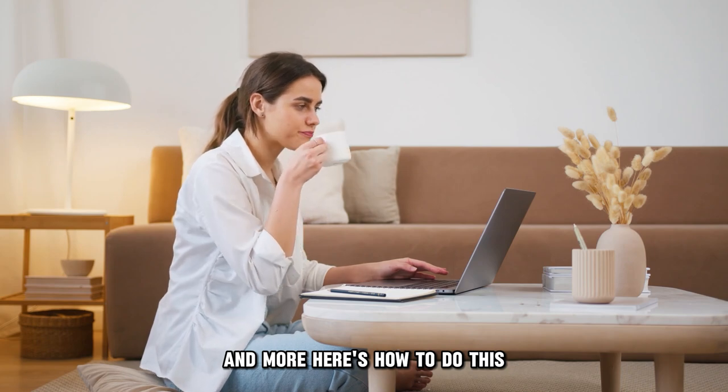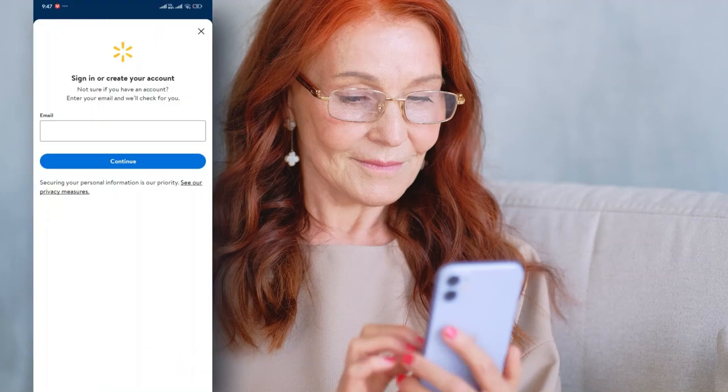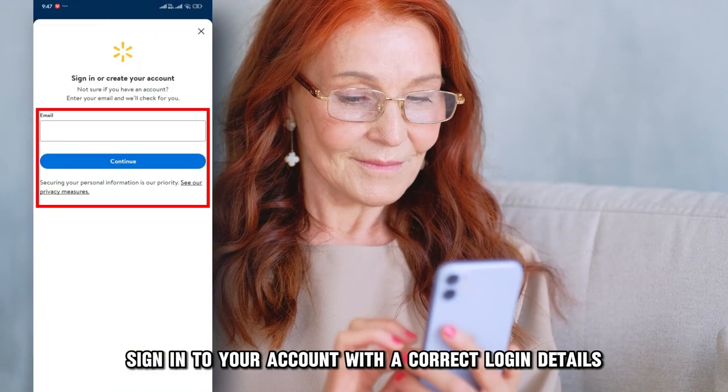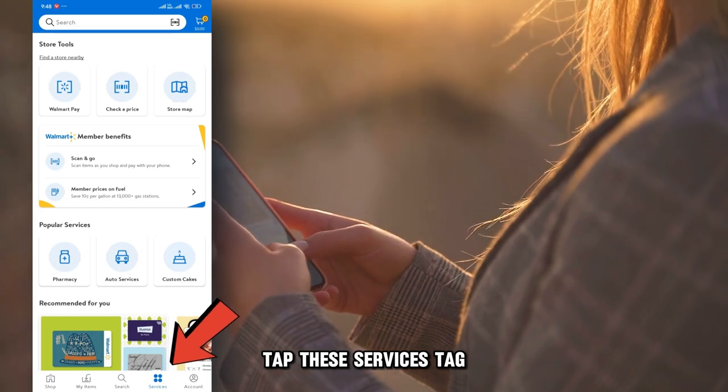Here's how to do this. First, on your phone, open the Walmart app. Sign into your account with the correct login details. At the bottom of the app's home screen, tap the Services tab.